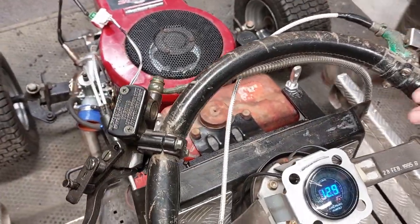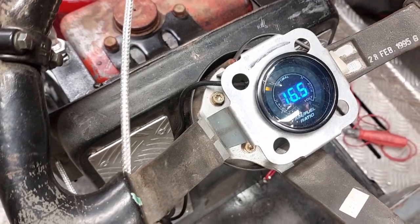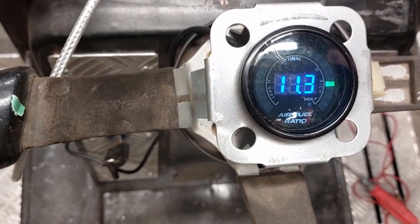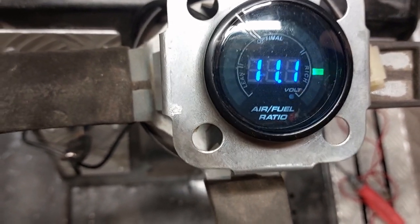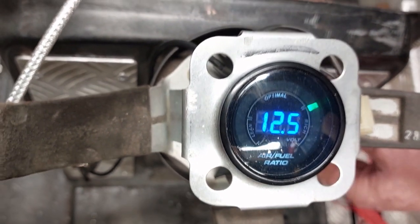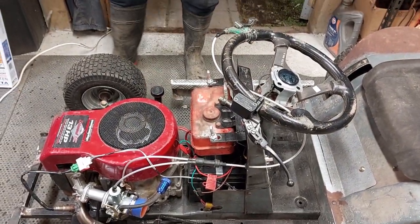We'll start it up and watch the gauge. I've got a key start down here. You can see it's running — watching the gauge, it does run, which is a good thing. The oxygen sensor looks quite good and works quite well.